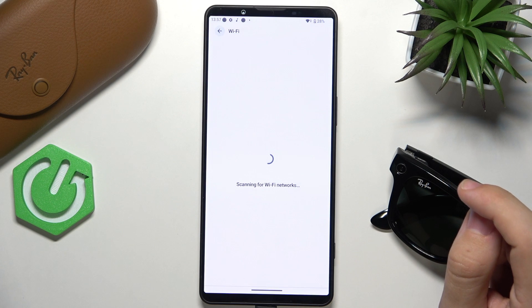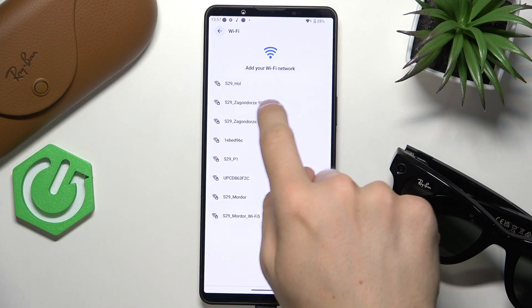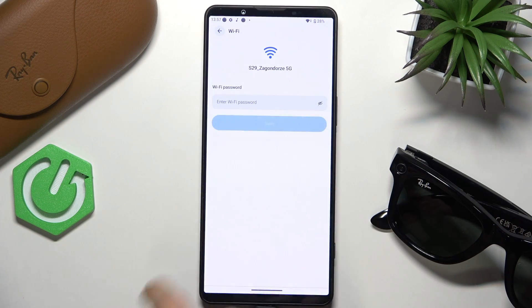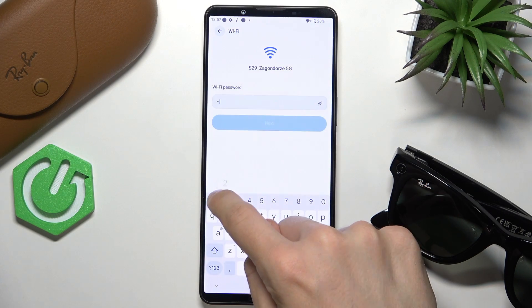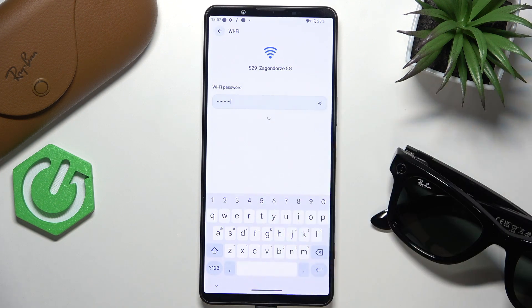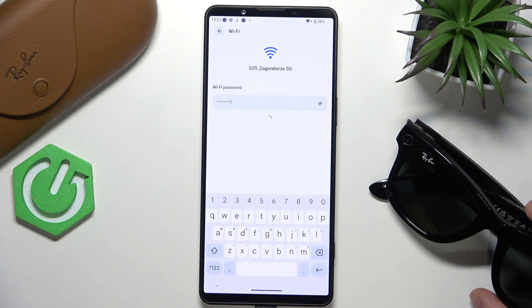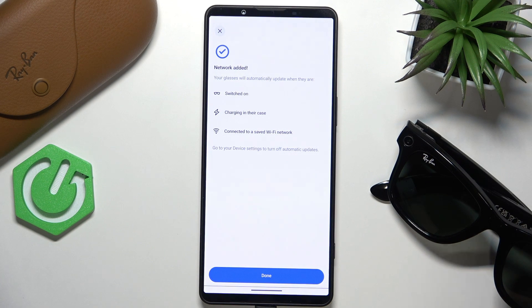Now let's click on Add a Wi-Fi network — it's scanning for available Wi-Fi networks. Let's see if I can connect with a 5 gigahertz network. Sometimes you can't on devices like that, but let's try it. I'll enter the password and click Next. Because most small devices that don't use Wi-Fi too much can only connect to 2.4 gigahertz networks, but I think it works now.